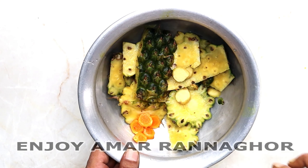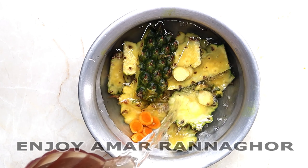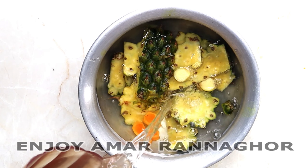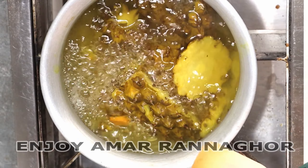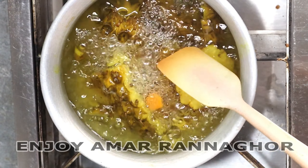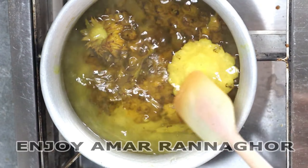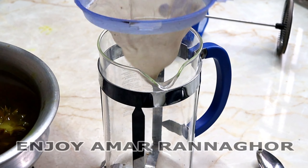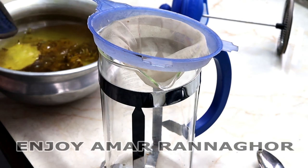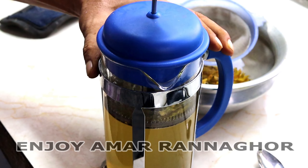I have 2 liters of water and I have to fill it in 20 meters. I have to fill it in 10 meters. I have to fill it in the bowl. I also have to fill it in 10 meters. Let's give them a look.